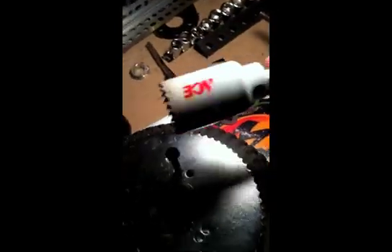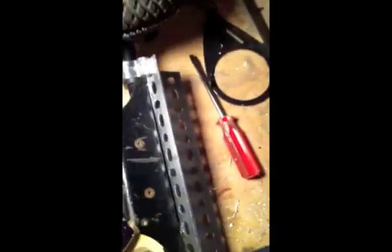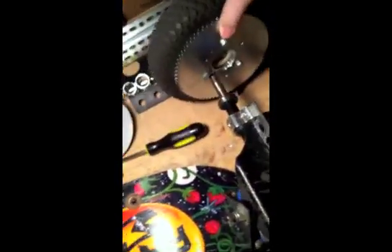By the way, this bit was ineffective. The completed wheel going on the truck. It's hard to film and do stuff at the same time. You get the idea.